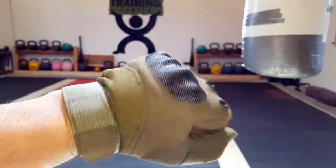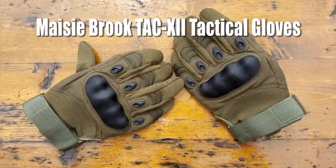Hello, it's Helder here, and today I want to go ahead and review these tactical gloves made by Macy Brook. They are their TAC 12 Tactical Gloves.